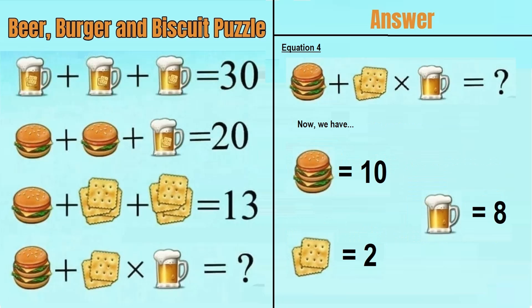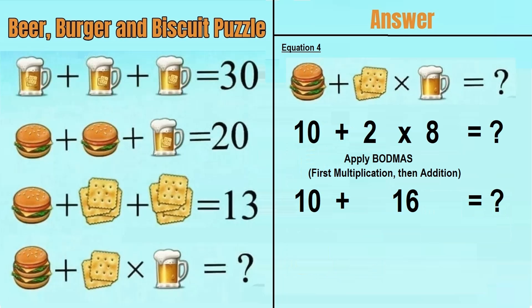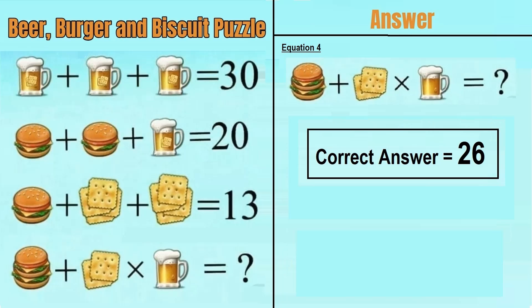So we have a double-decker burger equals 10, 2 biscuits equals 2, and a beer mug equals 8. Putting that into equation number 4, we have 10 plus 2 times 8 equals question mark. Applying BODMAS — multiplication first, then addition — 2 times 8 equals 16, plus 10 equals 26. So the correct answer of this puzzle is 26.